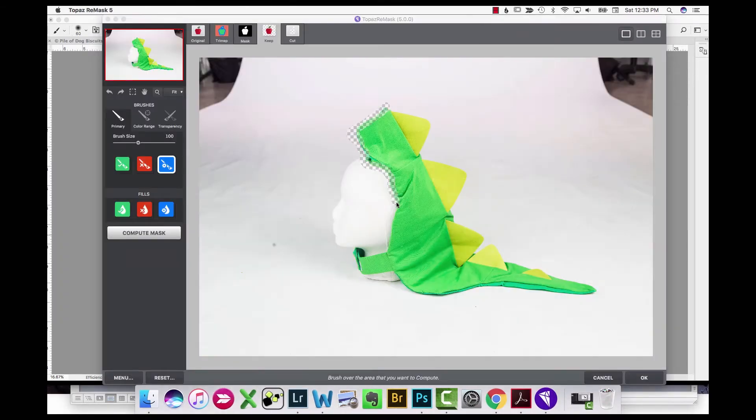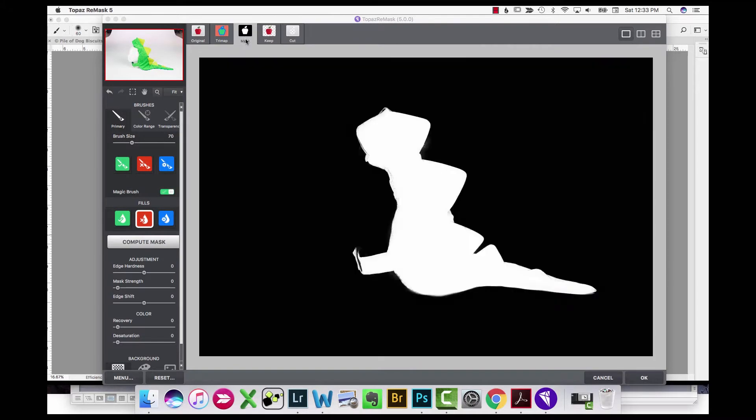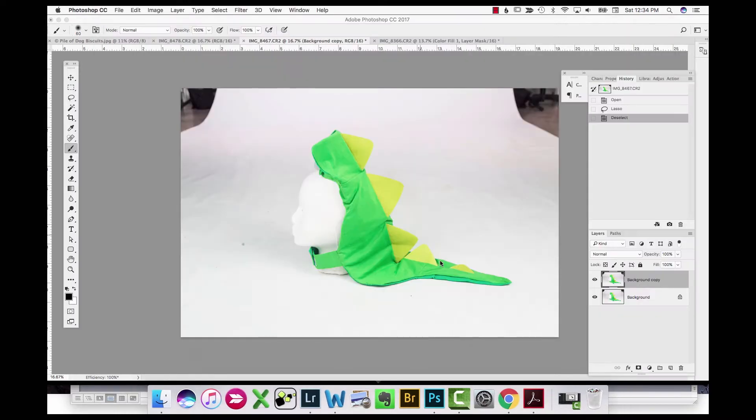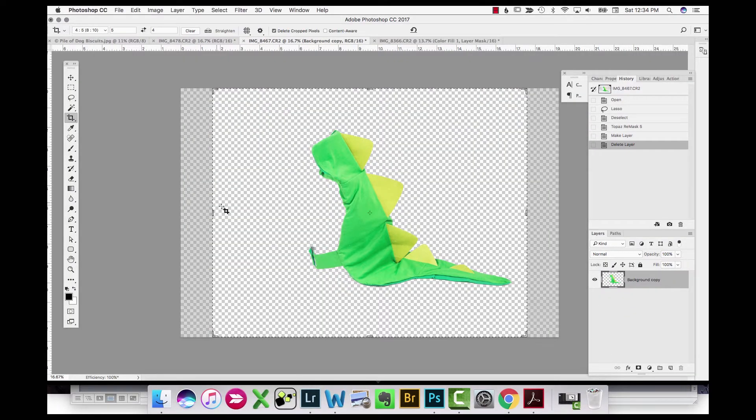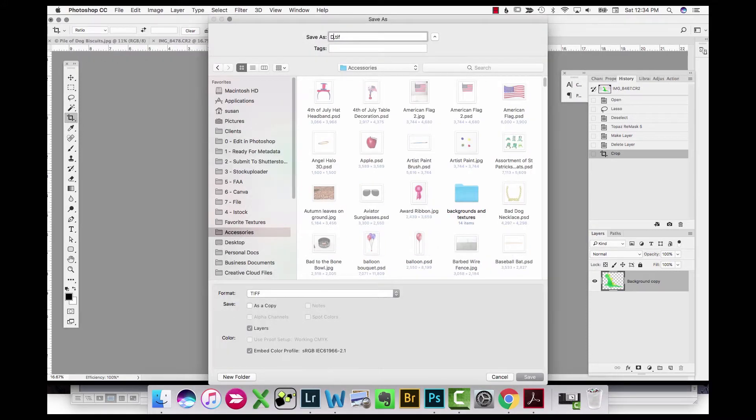I'm doing the same thing in Topaz Remask — running through and telling it where to do the extraction calculation, a little bit of cleanup. You can tell it where to add back and where to subtract out. Once I'm done I hit OK, bring it back in, and now I have a transparent layer background. I'm saving that just to use for future reference.